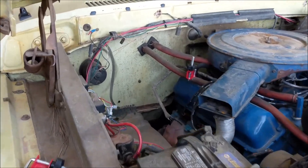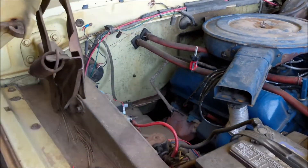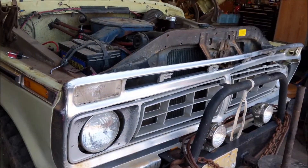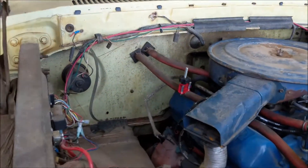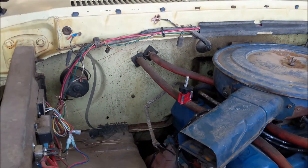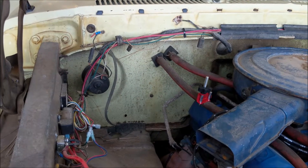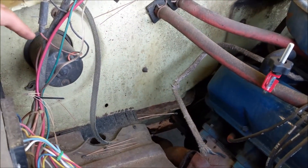I'm going to attempt to replace the blower motor — the heater blower motor — right here on this 1976 Ford F-150 without factory AC. Supposedly I can take the heater hoses off, loosen up the box, and just pull it away from the firewall and have enough room to get up behind to undo the bolts that hold the motor in and take it out without removing the entire heater box — which you'd only want to do if you need to do the heater core.